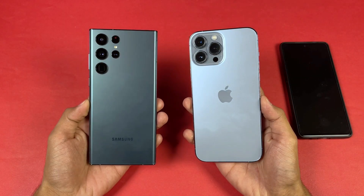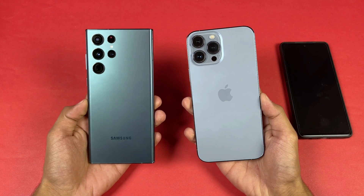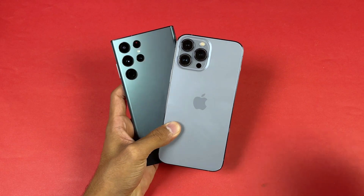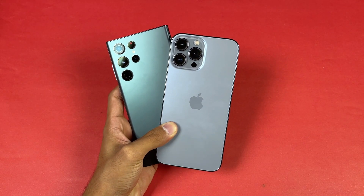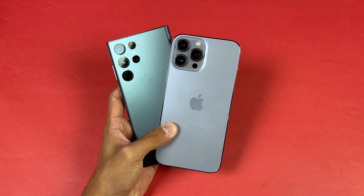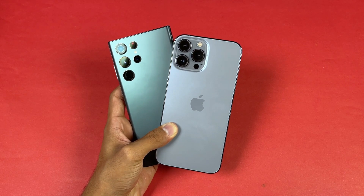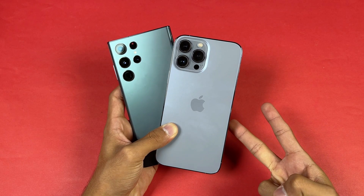That's about it — thank you so much for watching this battery charging test between the Samsung Galaxy S22 Ultra versus the iPhone 13 Pro Max. Let me know your thoughts in the comments below, subscribe to the channel for daily tech videos, and follow me on Instagram and Twitter. See you in the next video!